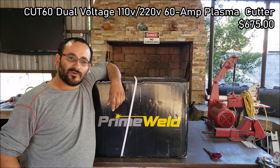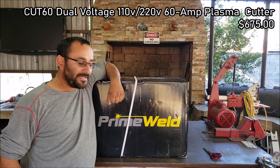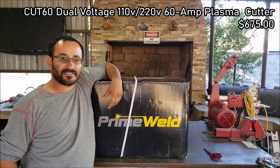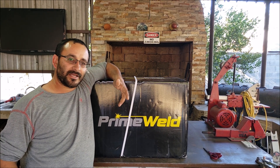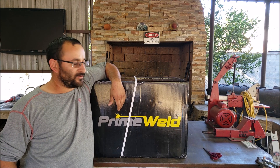Hey guys, welcome back to the channel, it's George. So we got the Primewell Cut 60BP Plasma Cutter here. It's a 60 amp machine, runs on 110-220 volts, and 60 amps is the max you're going to get on 220 volts.